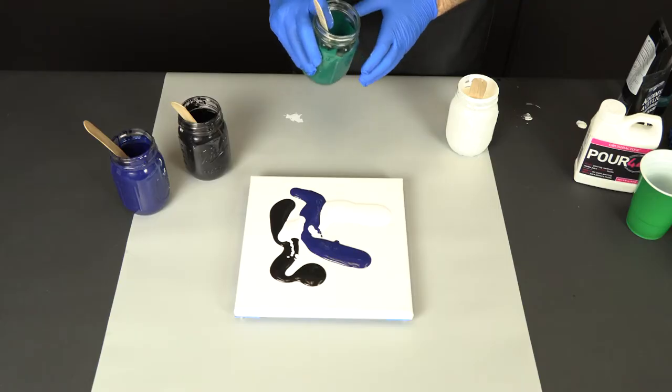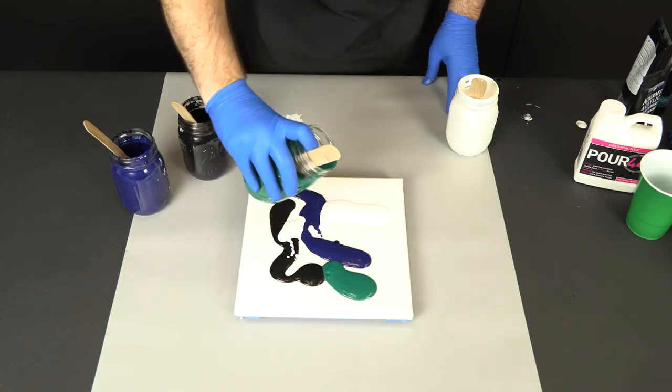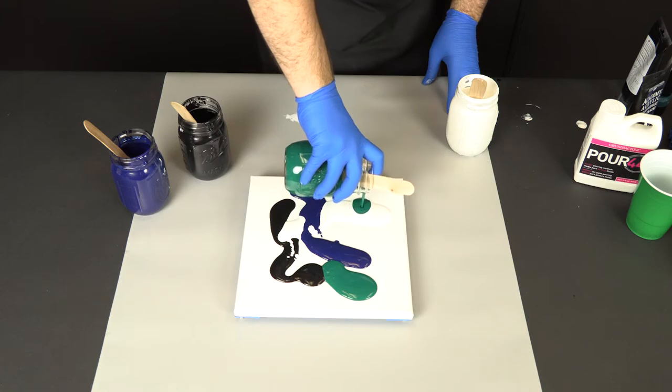All right, so to get started on our puddle pour, it's important to point out the major difference between this and a dirty pour — which is that we're not going to mix any of our colors. They're going to stay in their own cups, and we're going to pour them directly from their cups down onto the canvas. You can just alternate between each color and spread them out in different areas on the canvas. Eventually we're going to use the canvas and tilt it around. Some characteristics of a clean or puddle pour are going to be less color mixing, because you're getting those hard lines from not mixing the colors before you pour them down onto the canvas.